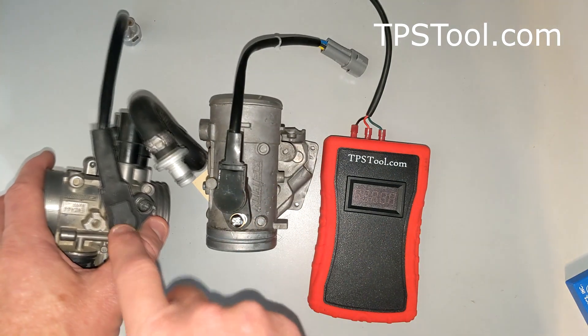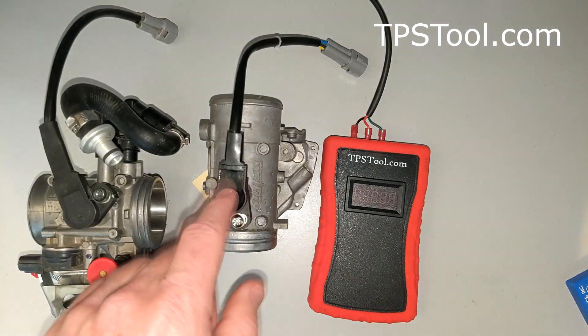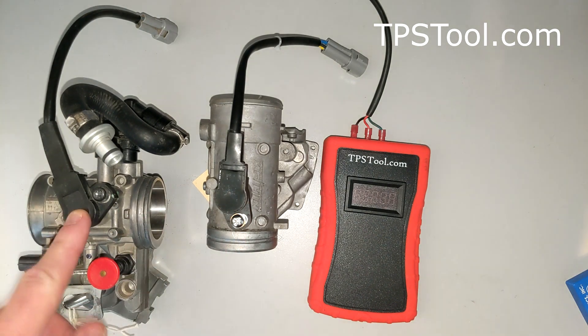Here is the real manufacturer's TPS — it's the same style, which is much more expensive. I think this particular one was $200 from the manufacturer, the Polaris. This one's on a KTM, but they're very similar.